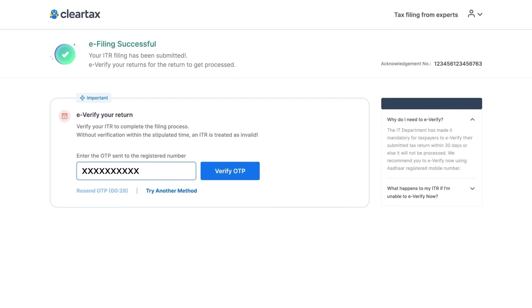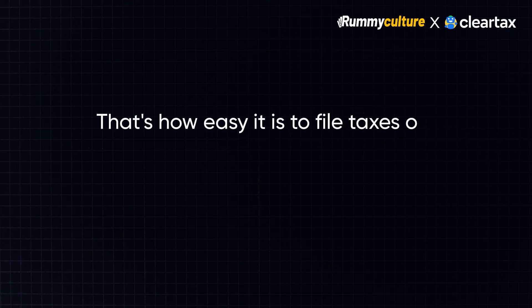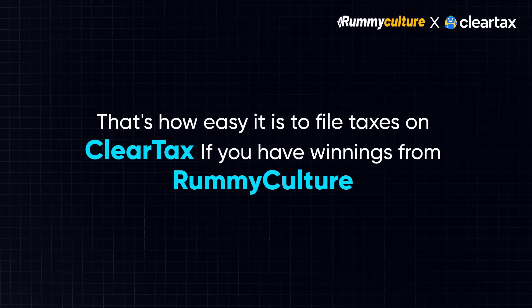You can navigate further to e-verification and complete the verification process. That's how easy it is to file taxes on ClearTax for your winnings from Rummy Culture.